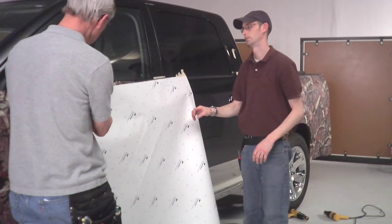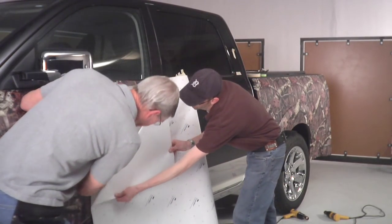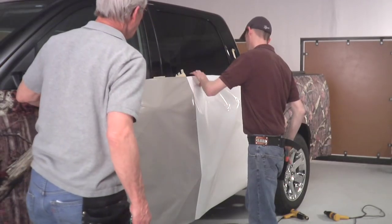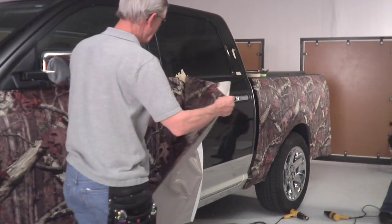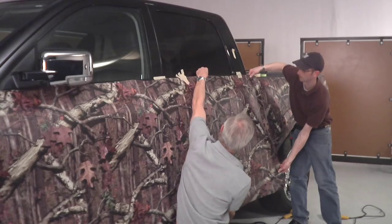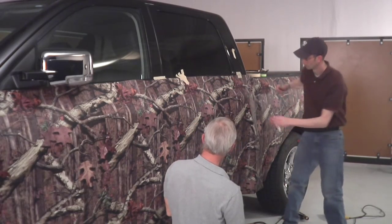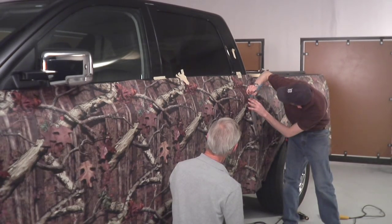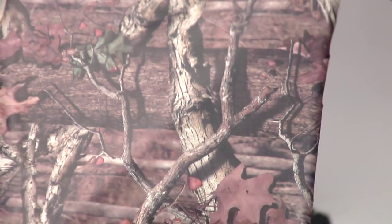Once you get past the bed and move up to the cab of the truck, one of the things you have to deal with are the door handles. Some door handles protrude out from the body of the truck; some are more flush. This particular truck has a door handle that protrudes out. So we'll cut the backing off like we did on the bed, lay the piece back over the door handle, and mark it. Take a pin and mark the center of the door handle, find the top and center with your finger, and make a mark from one end to the other. Once we make this cut, we'll lay the material back over and it'll create an opening for the door handle to come through.